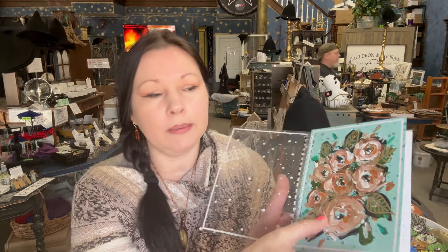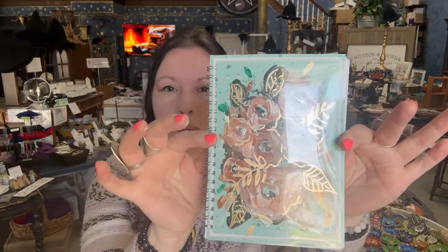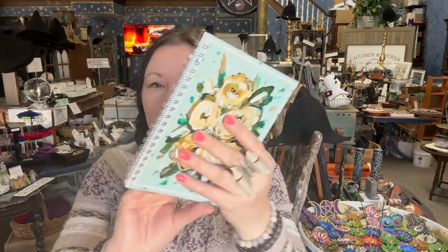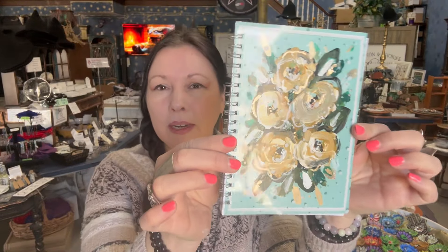It fits nice — the size of it as well to bring around with you if you just want to tuck it in a bag. When you find special books, it's for your special thoughts, your hopes, your dreams, all these things. You can also take this front page out and frame it and have a piece of art — I think that's pretty cool. Let's do the yellow one next. Pretty, right? The protective sheet serves a purpose but also looks fantastic.